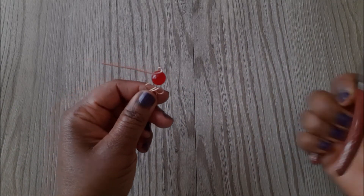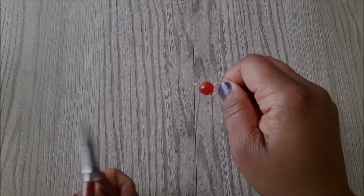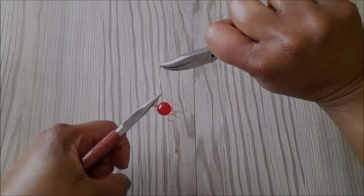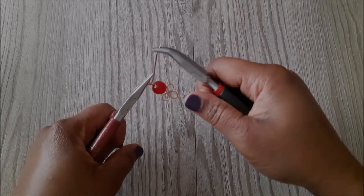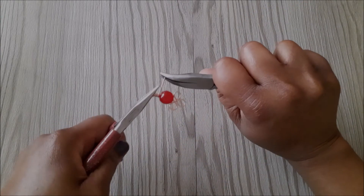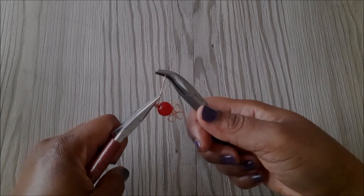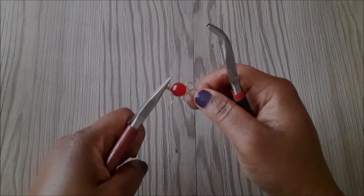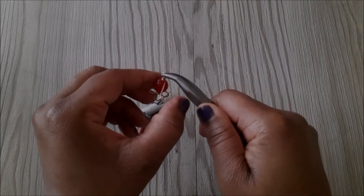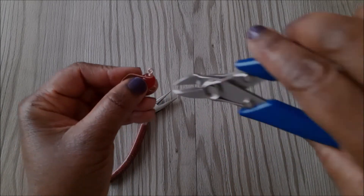I go back in with the bent chain nose pliers to wrap the end of the wire around the bottom. I do about three to four wraps, then bend it slightly towards the front. You'll see a small gap, then I take the end of the wire over it and use the cutter to remove the rest of the wire.